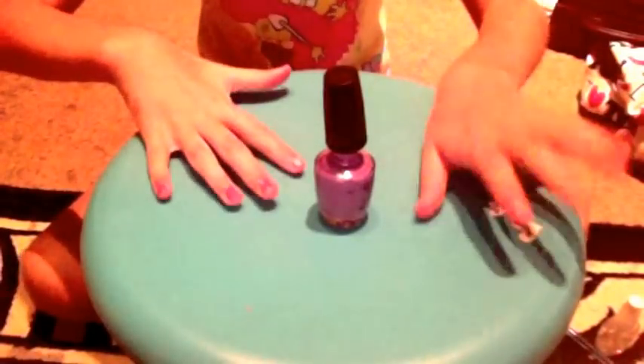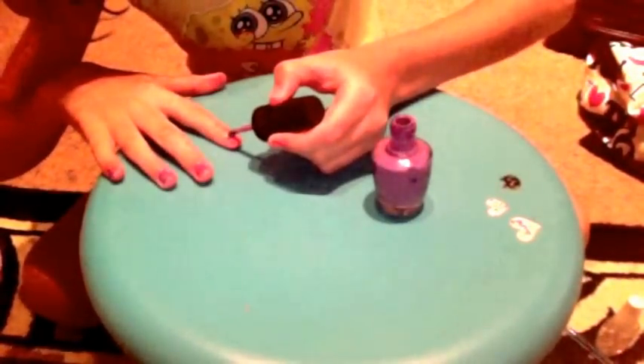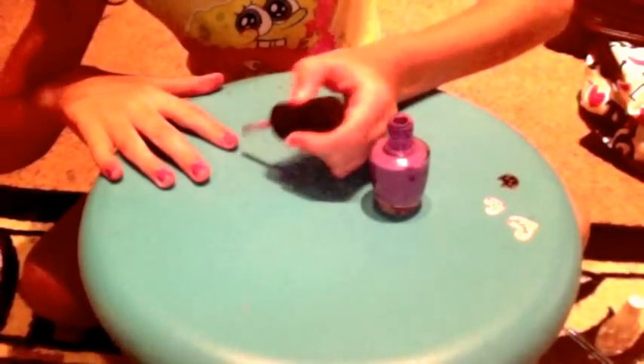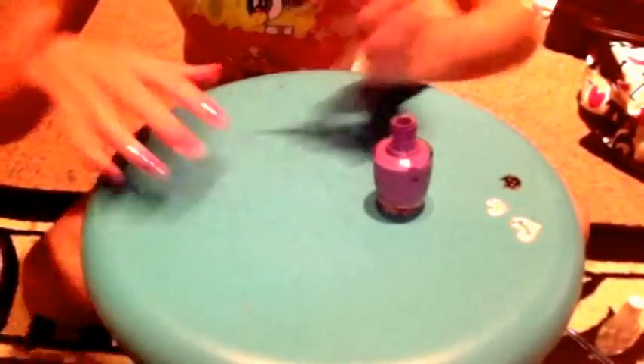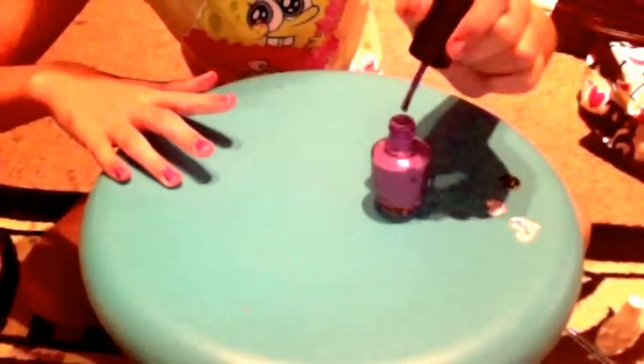Now you get your colour and paint all your nails. Like this — one stroke down the middle, one stroke down the side. Just fix that up.